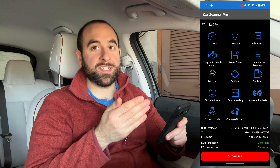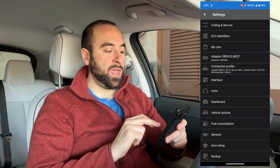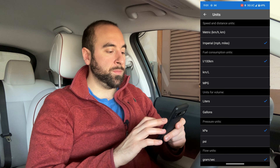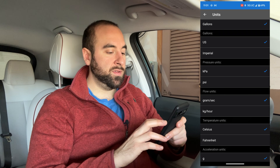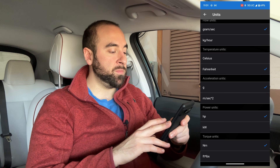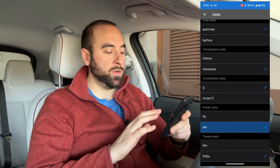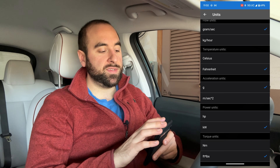The first thing you'll want to do, depending on where you live: anybody outside of the United States will want to use Celsius, and people in the United States will want to use Fahrenheit. If you go into Settings, click on Units and choose whichever you prefer. I'm going to choose Imperial for miles per hour, miles per gallon, US gallons, PSI, and Fahrenheit. You can even choose different acceleration units — G's or meters per second squared. For torque, we use foot-pounds here in the US. Power units is really important because electric motors are more commonly referred to in kilowatt output, so I changed that to kilowatts.